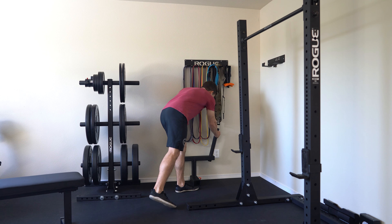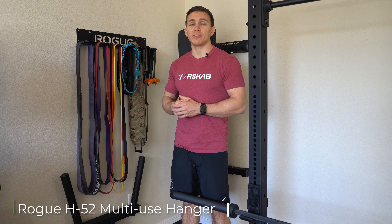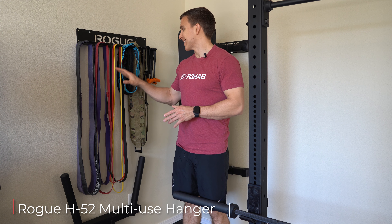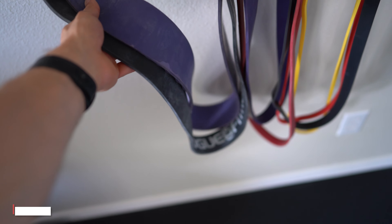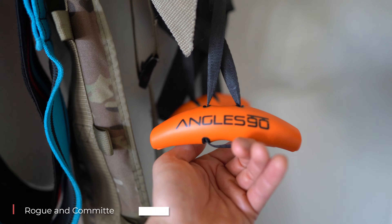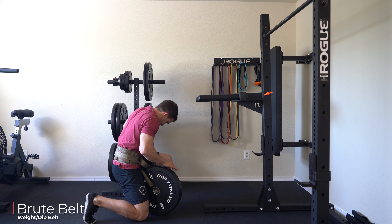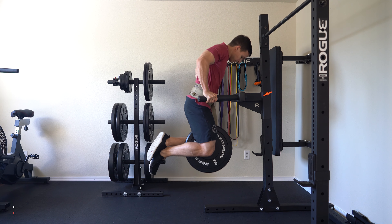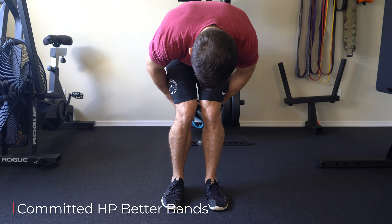The Monster Light Matador is supposed to be hanging on the squat stand but I store it on the floor. Dips are my go-to chest exercise right now, so I'm getting a lot of use out of it. I use the H52 multi-use hanger from Rogue to store my bands and accessories — note that it does not come with mounting equipment. On the hanger I have thicker bands from Rogue, thinner bands from Committed HP, and Angles 90 grips. I also have a dip belt from Brute Belt — the best I've used for its purposes.